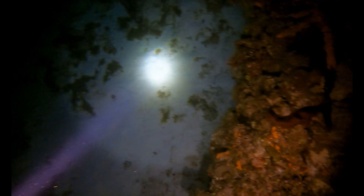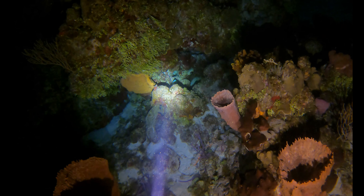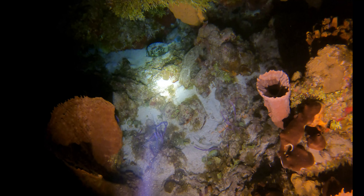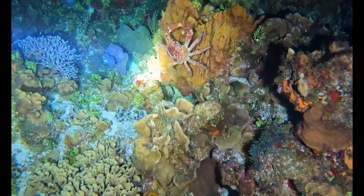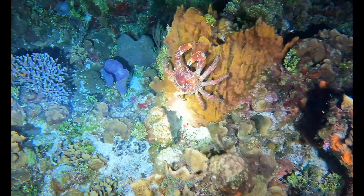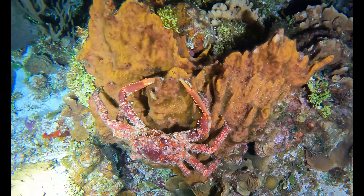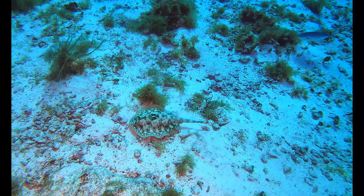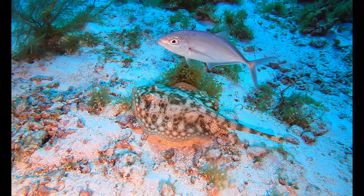One of my primary uses for these Orca Torch dive lights is searching for critters. Once I find a critter, I put the light away and pull out my camera to take footage. While searching with the D570 dive light, I came across a really cool fish — a honeycomb cowfish. I don't recommend using the light to light up your subjects while photographing or filming — the light is too bright and will wash out your images. Instead, use the light to find your subjects, then put it away and use your camera's lighting. Even in the daytime it's a great light to search for subjects in the open, and once you see movement, swim down and use your camera lights for the shot.